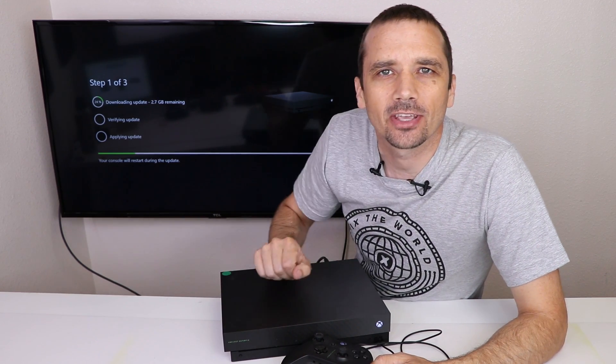I'll put the video up on the screen where I install the liquid metal into my Xbox One X if you're interested in that, and I will see you over there. Thanks so much for watching and I hope you have a good day.